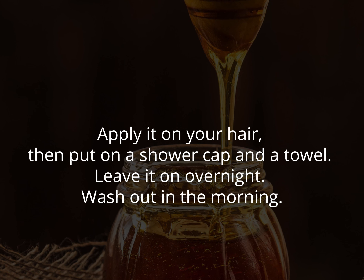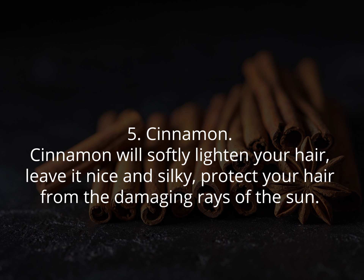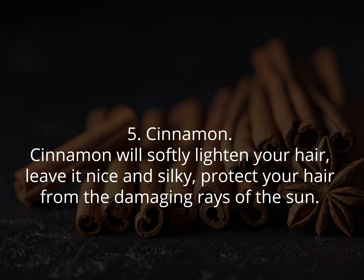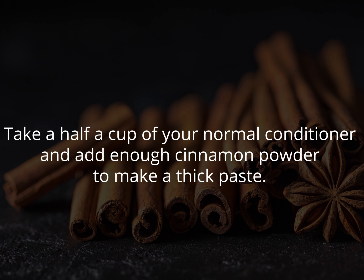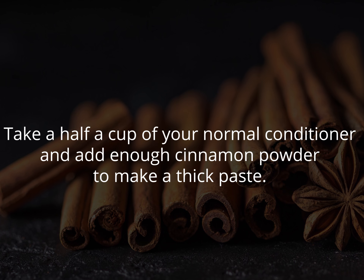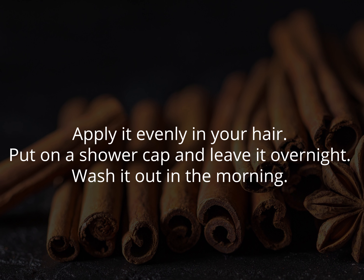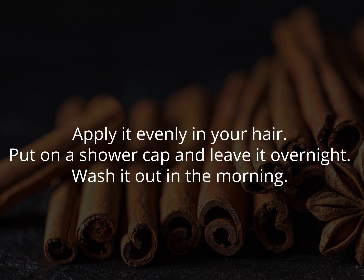Five: cinnamon. Cinnamon will softly lighten your hair, leave it nice and silky, and protect your hair from the damaging rays of the sun. Take half a cup of your normal conditioner and add enough cinnamon powder to make a thick paste. Apply it evenly in your hair, put on a shower cap, and leave it overnight. Wash it out in the morning.